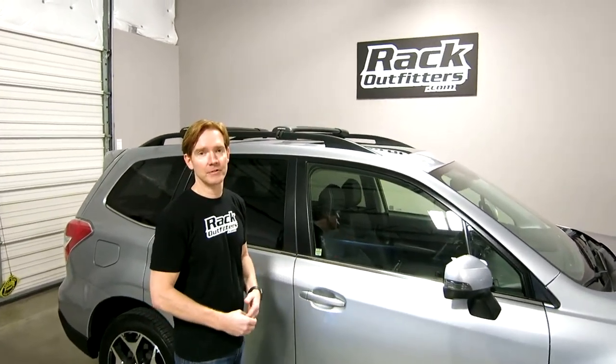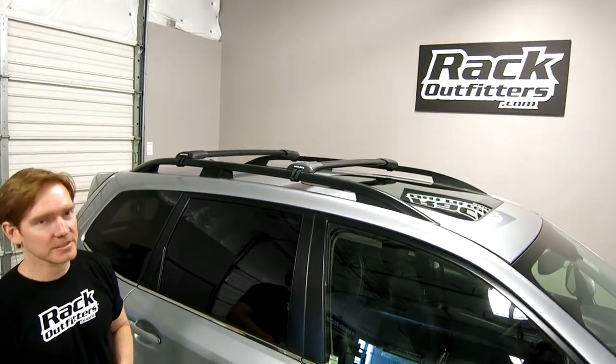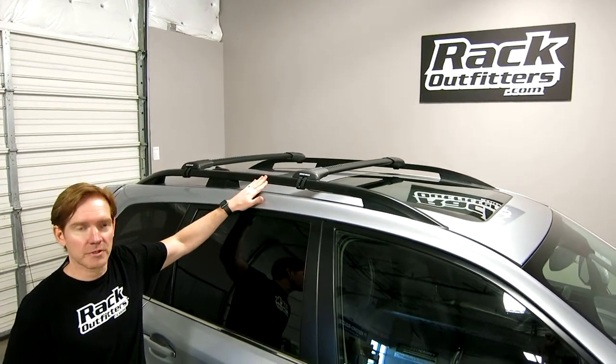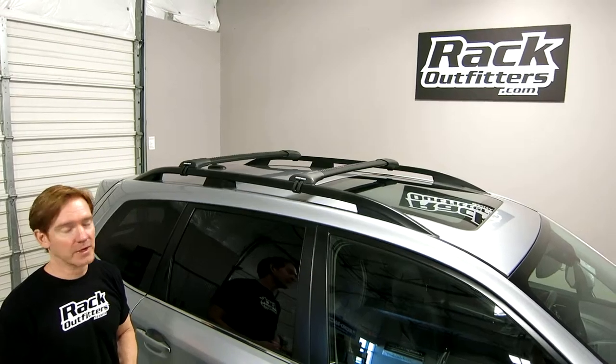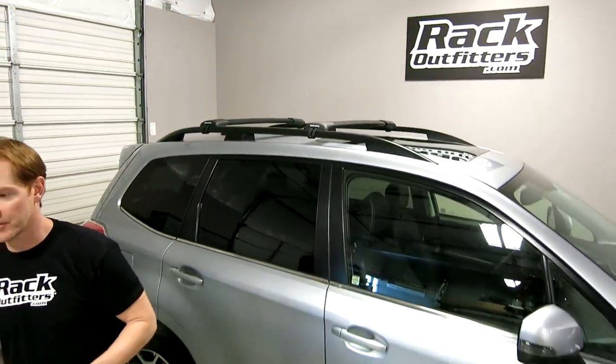Behind me here we have a vehicle that's outfitted with a Rhino Rack Stealth Bar System. This is a design that's meant to attach directly to vehicles equipped with factory installed raised side rails. This is Rhino Rack's most aerodynamic and low profile roof rack system, and I'll show you that in more detail right over here.